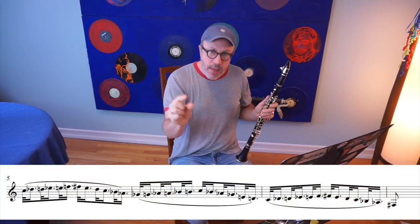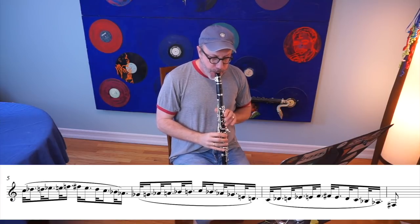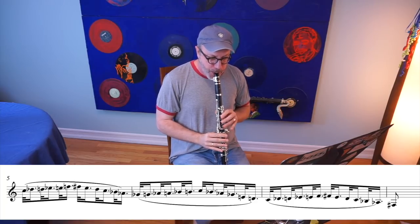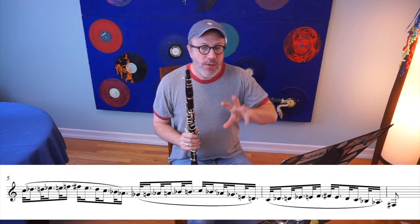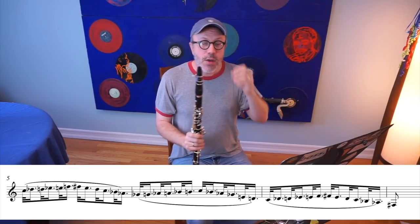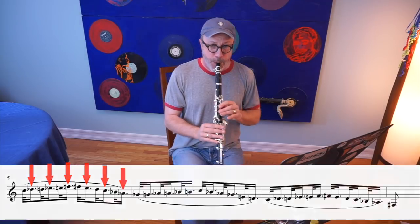So you do that a bunch of times — we're talking 10 or 15 times — until you've really got that covered at a slow tempo. Now you can go ahead and move the tempo up, but before you do that, I want you to do this other flipped version of that rhythm, where instead of going long-short, you go short-long. You may find that a little bit more difficult, but what we're doing here is holding the notes we didn't hold the first time, breaking up the patterns that your fingers are used to playing so easily.